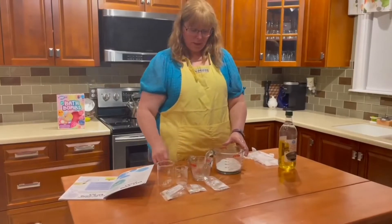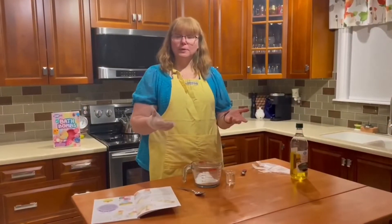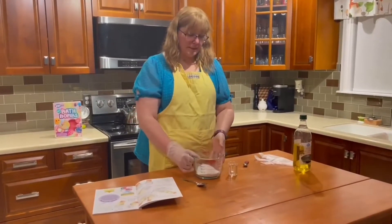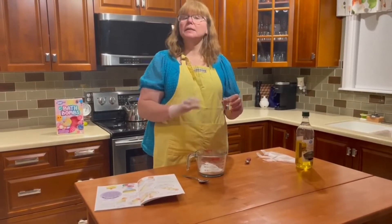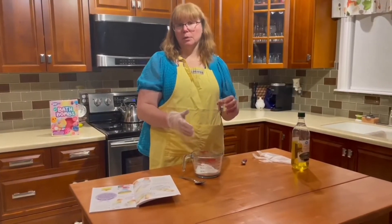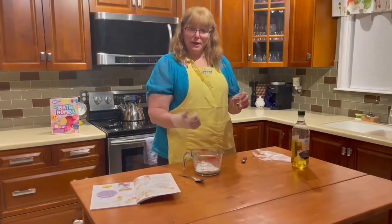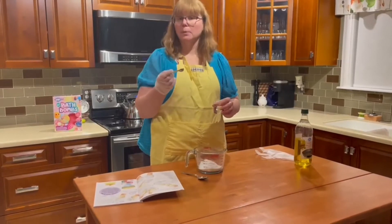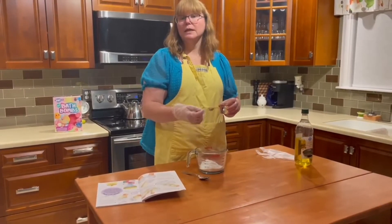To get that ready, we're going to take that and actually stir it and mix it together. So we've mixed our dry ingredients all together to make sure they're really well blended. Now we're going to add water. This is a very important step — add the water slowly. What we don't want to do is activate the ingredients such that they fizz, because that's what you want to happen when you put it in the bathtub. The recipe calls for one teaspoon, so I have a half teaspoon and I'm going to add it slowly and blend as I go.